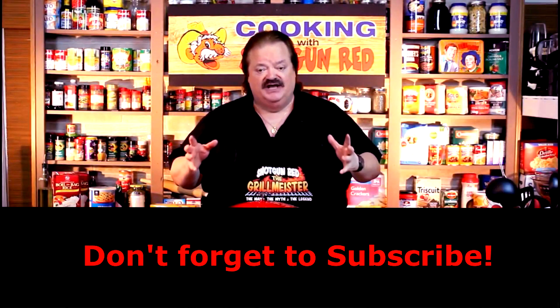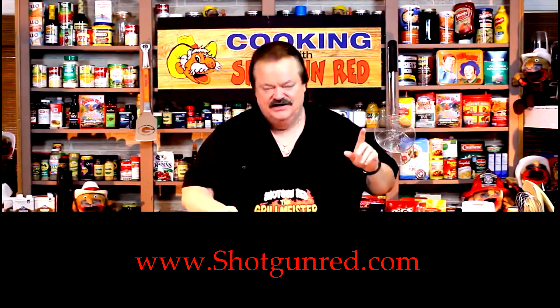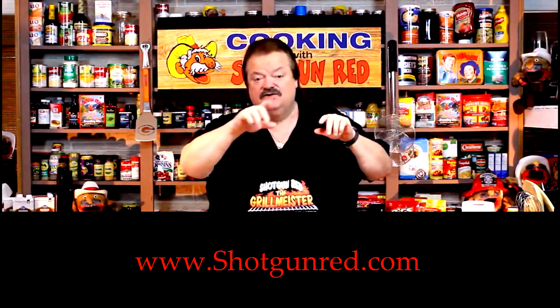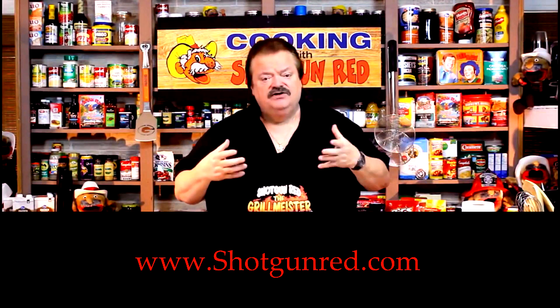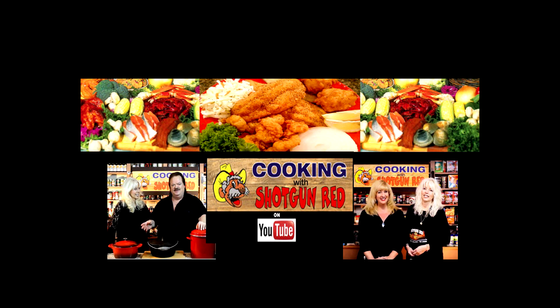That's Shishi and Jen Jen — them two girls having too much fun. We hope you enjoy this recipe and we really hope you subscribe to our channel. Shotgun Red's face will pop up over here — when you click on it, it'll say subscribe. Next to it will be a little notification bell; if you click that bell, YouTube will send you a notification for every single one of our recipes as soon as it comes out. See you next time right here on Cookin' with Shotgun Red. If this ain't the best, it ought to be.